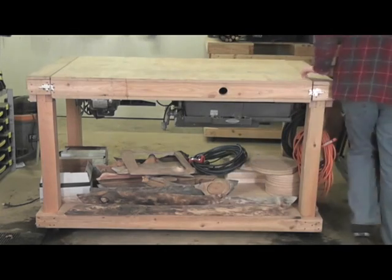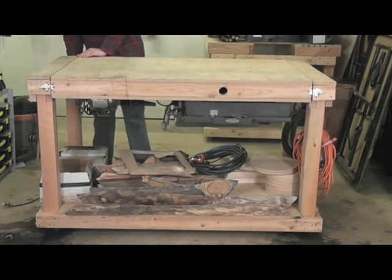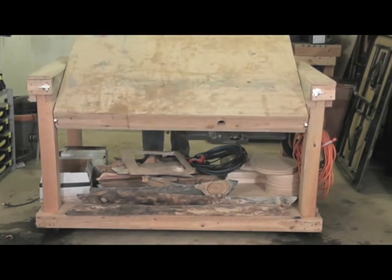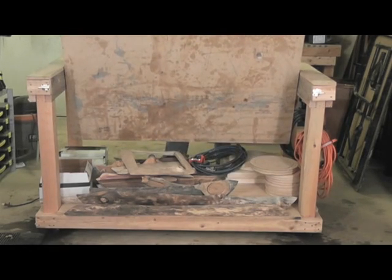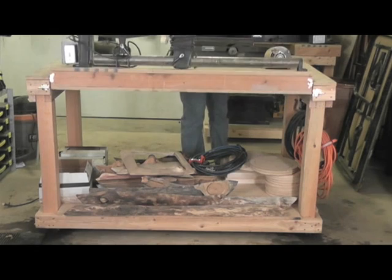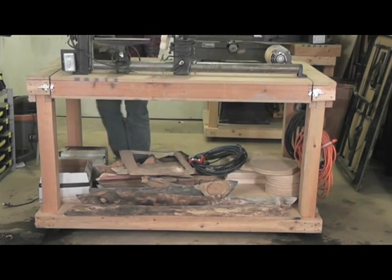The bench locks into place with four locks on each corner. Once you have it all unlocked, you can swivel it around. Just be careful not to pinch any of your cords — I've destroyed a couple of extension cords this way. With the right side facing up, go ahead and lock it back down. The locks I use can be found at any hardware store.